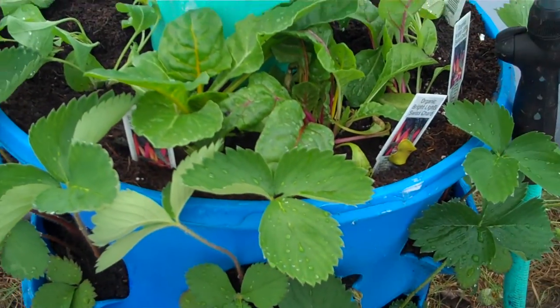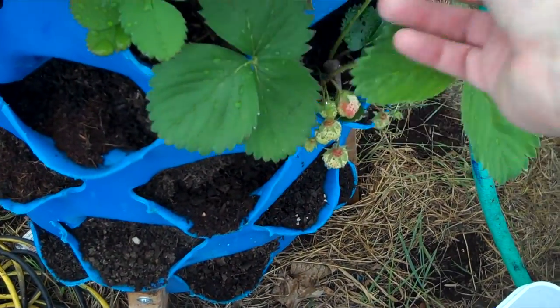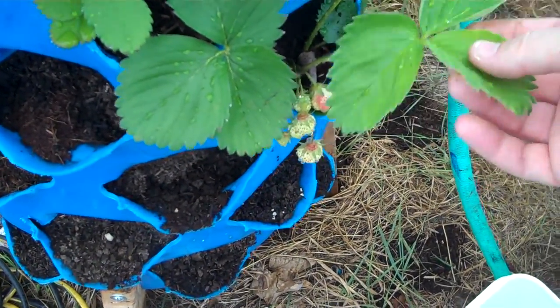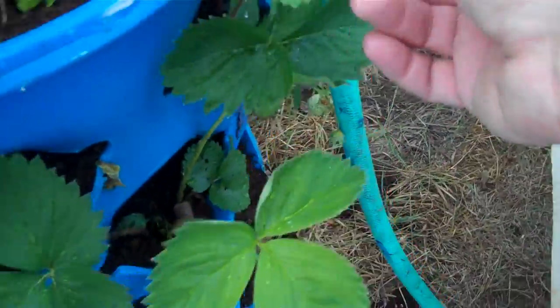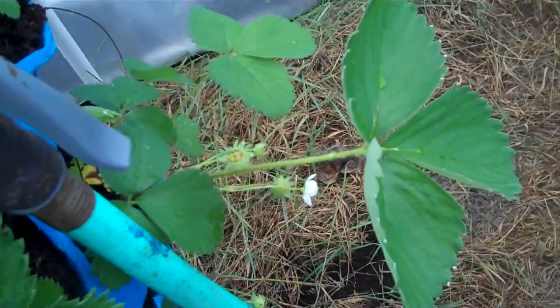I've just been putting rainwater in this bucket and it's been going gangbusters with the strawberries. They're real strong, firm plants. And I can't wait to see what the strawberries taste like when they come off this thing. It's doing great — there's more blossoms appearing just about every day.